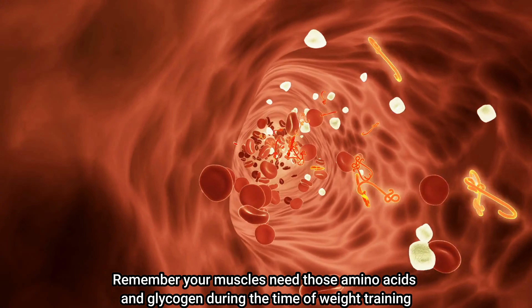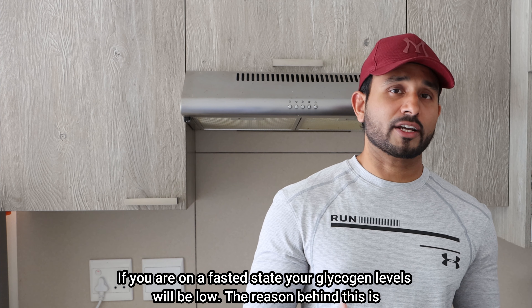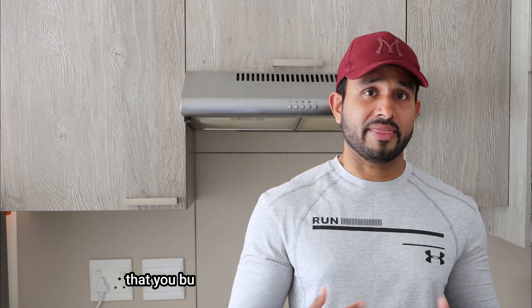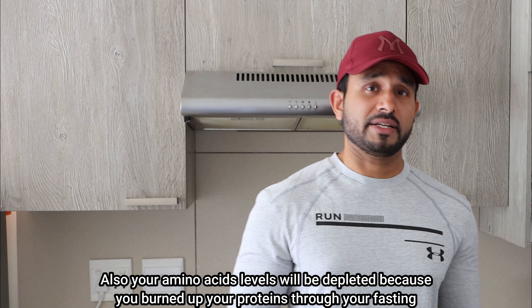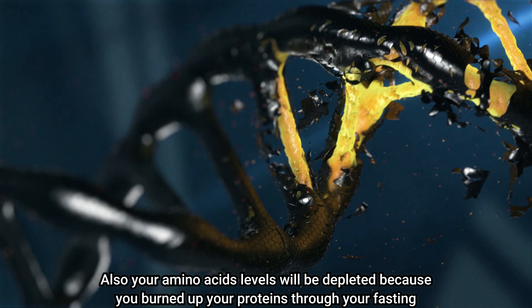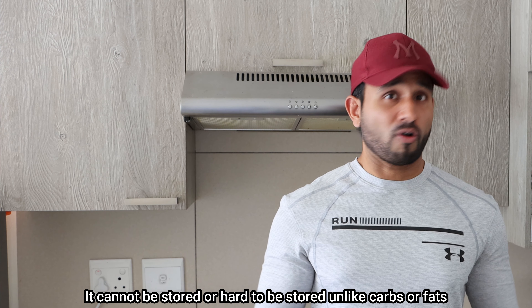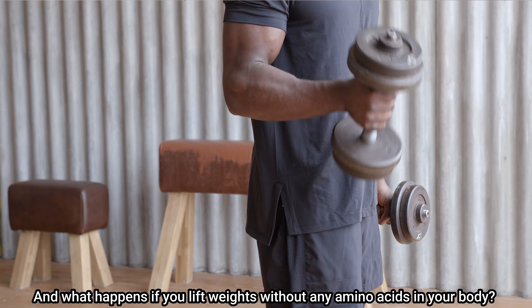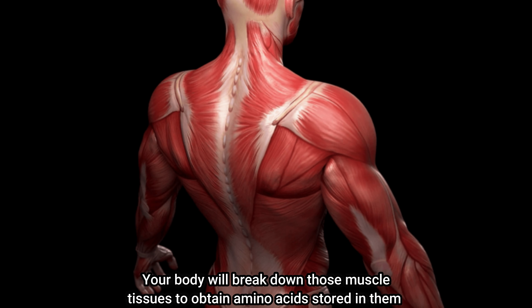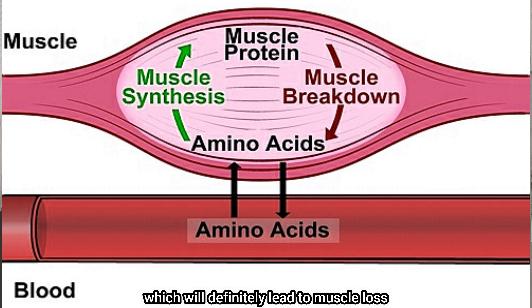Your muscles need amino acids and glycogen during weight training. If you're in a fasted state, your glycogen levels will be low because you burned through your carbohydrate stores during the fasting period. Your amino acid levels will also be depleted because you burned up your proteins through fasting. Proteins need to be constantly replenished — they cannot be stored like carbs or fats. If you lift weights without amino acids, your body will break down muscle tissue to obtain them, which will lead to muscle loss.